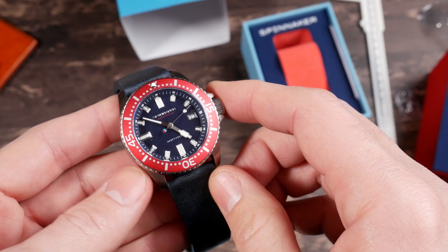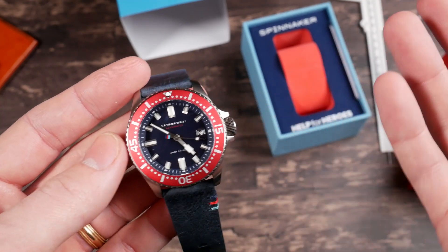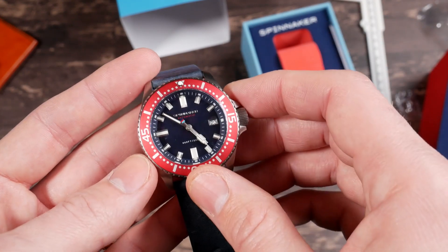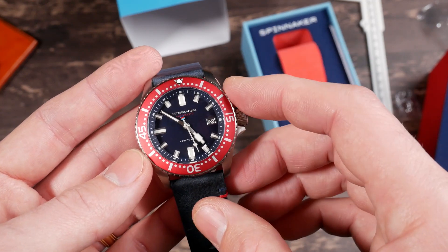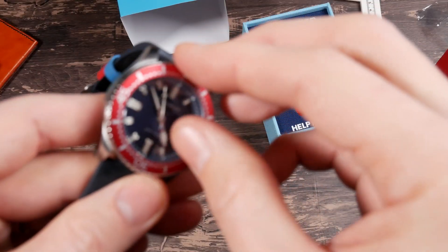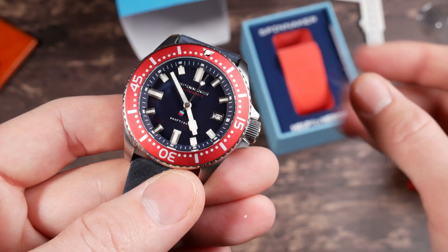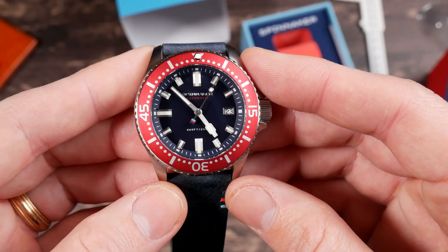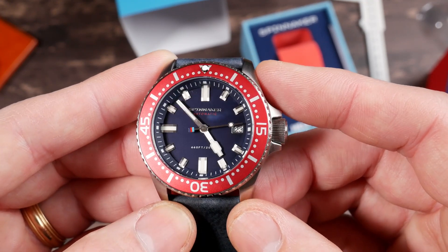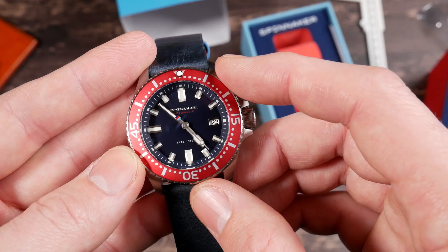This one does have full 200 meters of water resistance. Spinnaker does a lot of vintage style watches and part of vintage watches is they often had water resistances around 150 or 100 meters, so a lot of their watches have lower water resistance ratings. This one comes in at the full 200 meters. It does, however, only feature a mineral crystal. And I also just realized that this whole time there was one more sticker to peel off. Dial looks a lot nicer now. The dial is a navy, very dark blue. Contrasts well with the red bezel — maybe playing off a little bit of the Tudor Black Bay colors, but it looks really sharp.